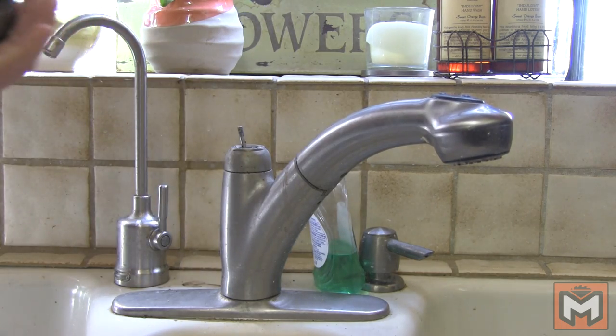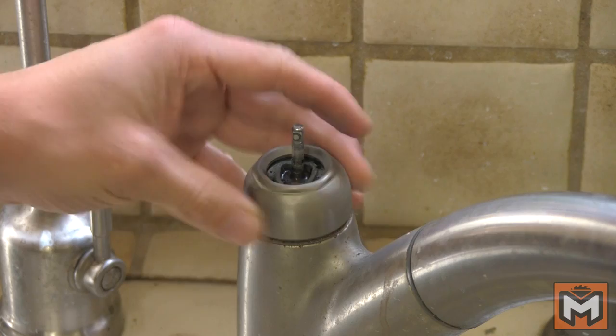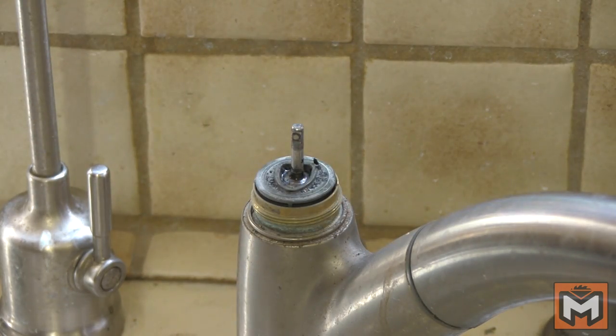With the handle off you can look at it and tell that this one is a ball faucet. Next we'll remove the cap that holds the ball valve in place by hand or with a pair of channel locks or tongue and groove pliers. If you're worried about scratching the metal plating, place a piece of rubber between the teeth of your pliers and the metal plating.